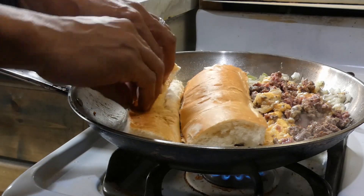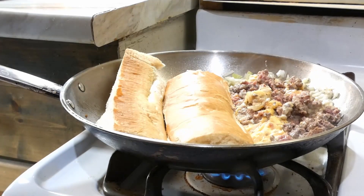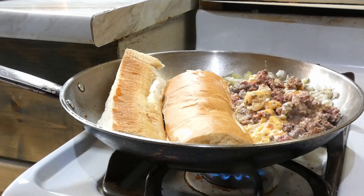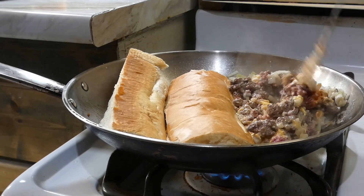Let's get our buns in. This is optional — if you don't like your buns toasted, you don't have to. You can have that bun soggy or however you like it.